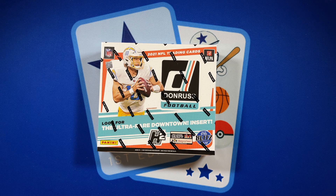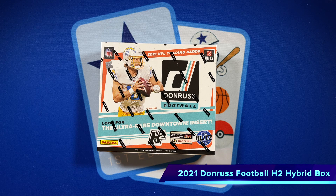YouTube land, hope you're making it a great day. I'm a Cowboys fan who loves trading cards and today I have the H2 Hybrid box of Donruss 2021 football.